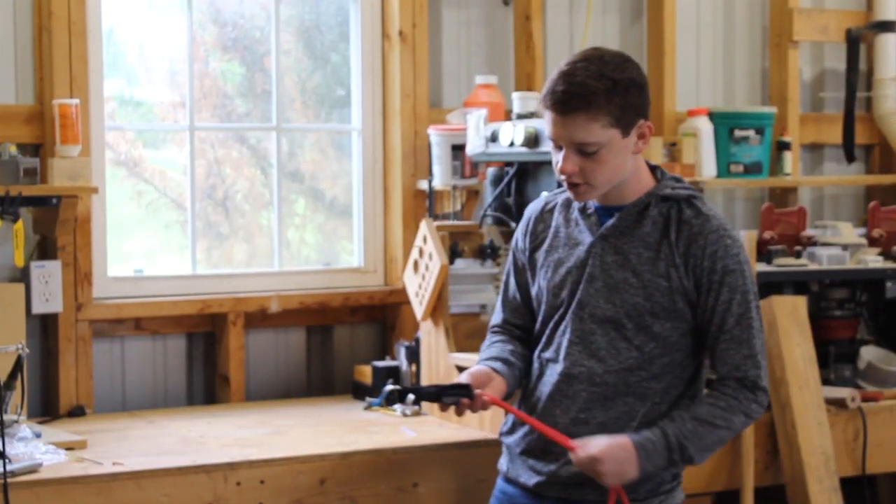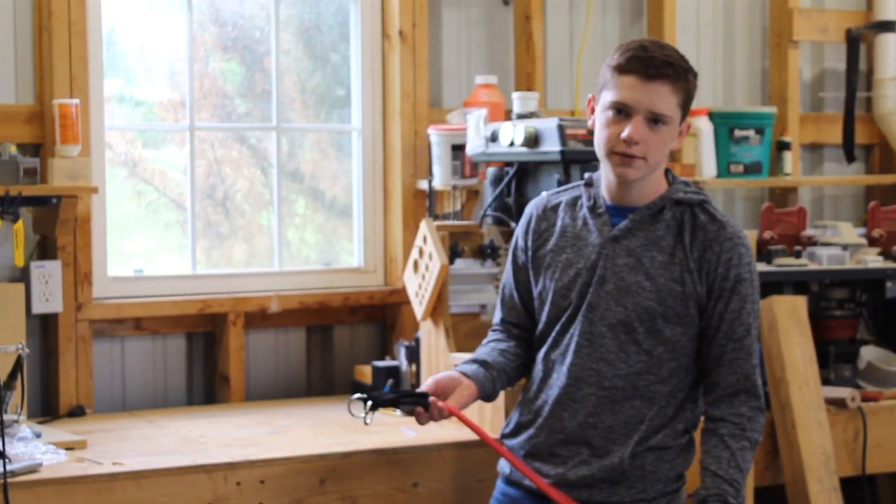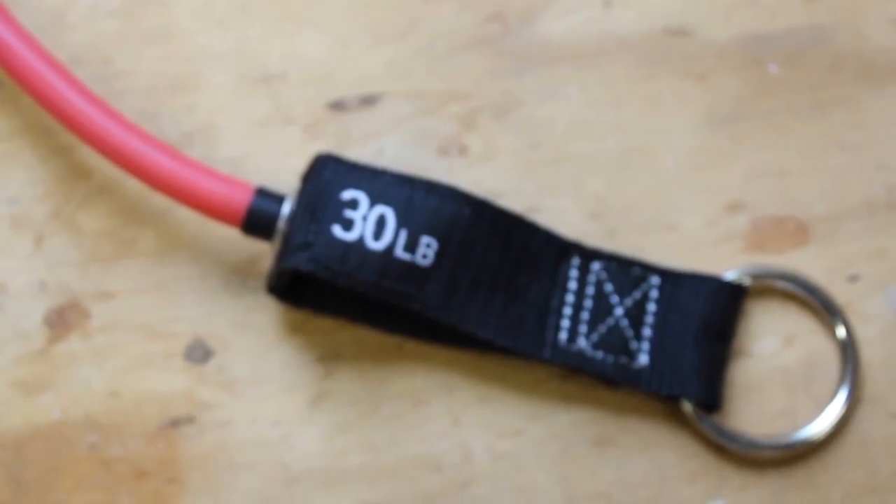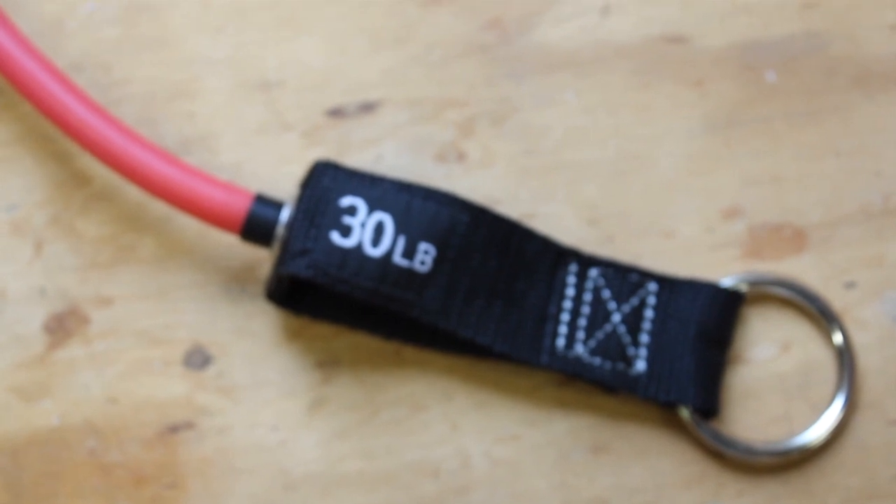Our first idea was to use two of these exercise bands, but because of the pandemic, we could only find a limited supply. We looked at several stores, and the best thing we could find was this 30-pound resistance band.